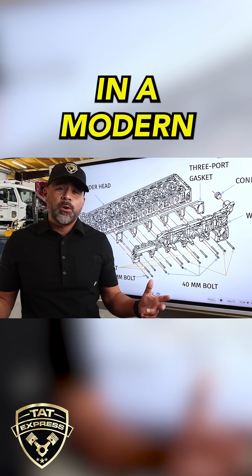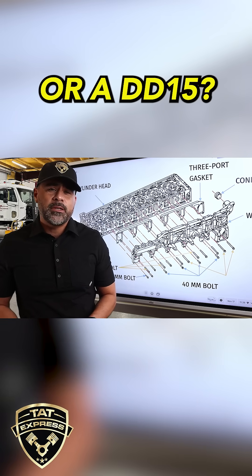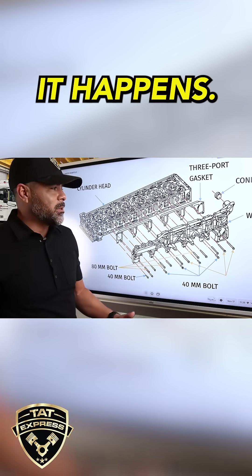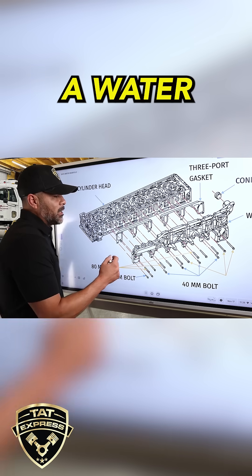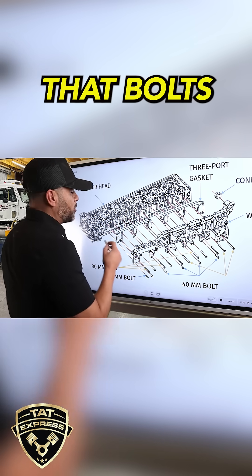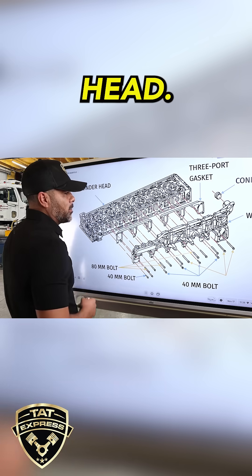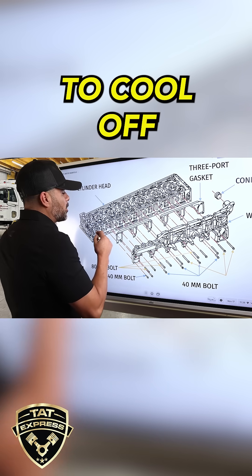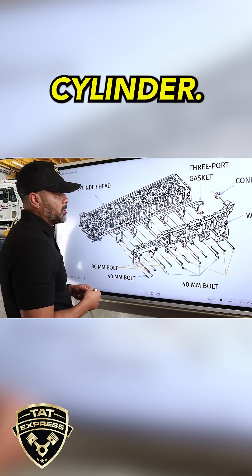So how can you prevent a cylinder failure on a modern engine, or a DD-15? First, we're going to talk about where the failures happen and how they happen. Detroit has designed a water manifold that bolts directly on the side of the cylinder head. This manifold is designed to cool off the exhaust side of the cylinder.